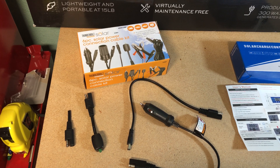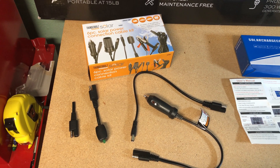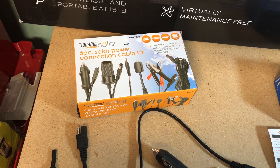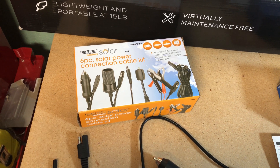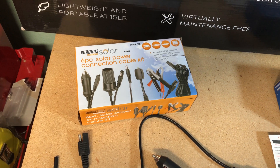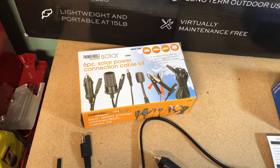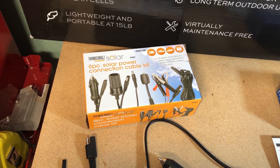The solar panel uses an SAE connector, so you'll want to get some SAE connectors. Here's a kit from Harbor Freight that's a pretty good deal — less than $20 and it comes with six SAE style adapters. The one I really wanted is the extension cord on the far right, so you can extend the length from your solar panel to the controller. The second item I wanted is the battery clamps, so that you can connect the battery to your charge controller. The other items were kind of bonus, and for the price it was pretty good — but you can get this anywhere.